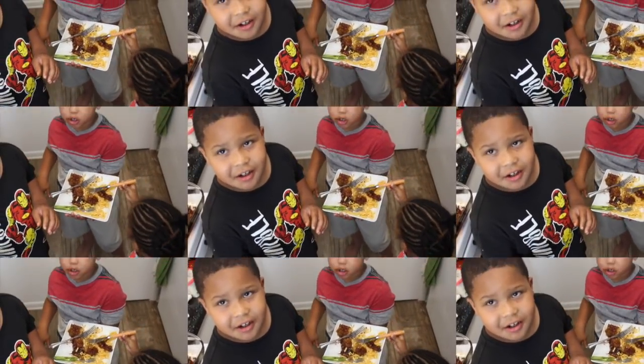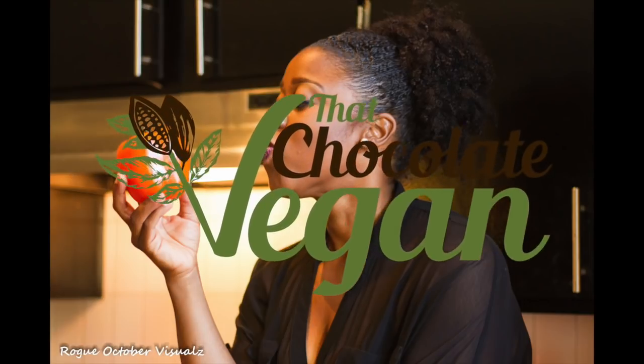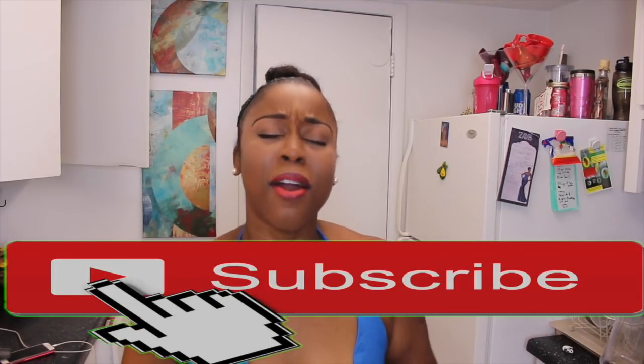That Chocolate Vegan can cook. Hi guys, welcome back to my channel That Chocolate Vegan with me Erin Wells, and you read that title correctly — we are making mouth-watering vegan ribs and we're gonna jack these bad boys up with jackfruit. Let's get started.